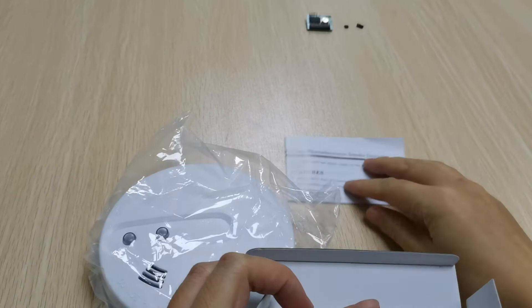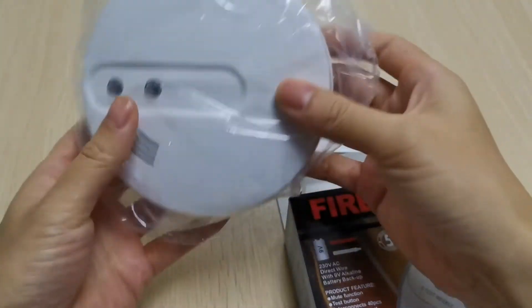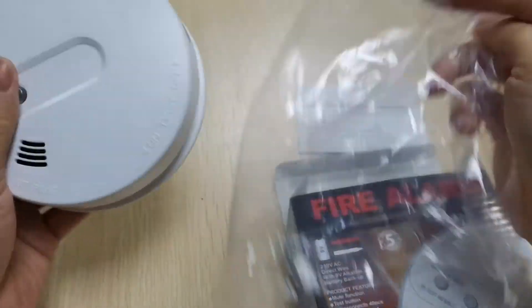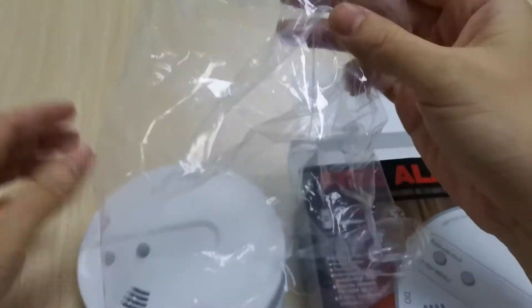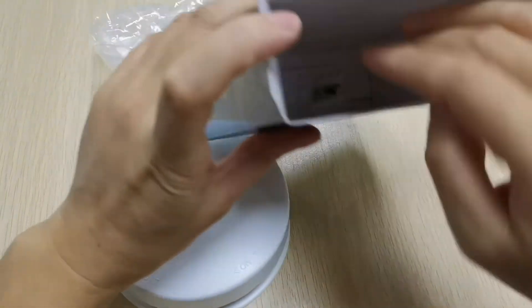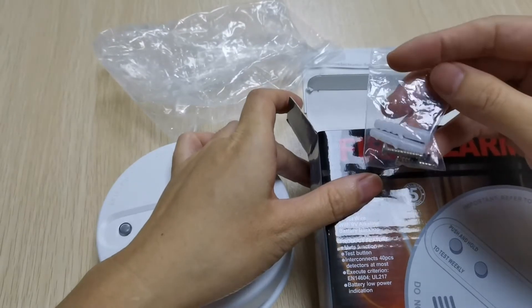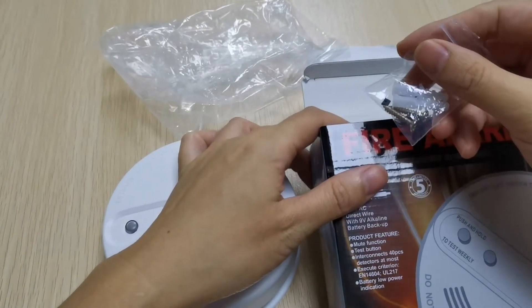It includes a menu box, smoke detector, bag, and the mounting accessory.